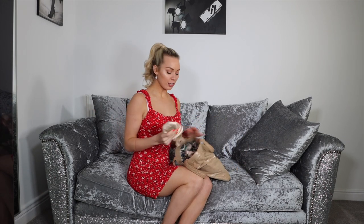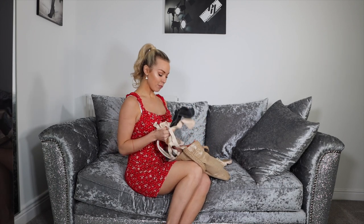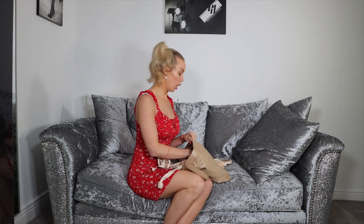Hello everybody, welcome back to the Gabrielle Taylor YouTube channel. I'm Gabrielle. I used to be a dancer — I'm retired now. I just model and present and make YouTube videos and all that.